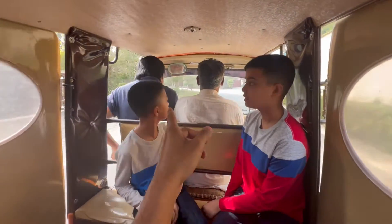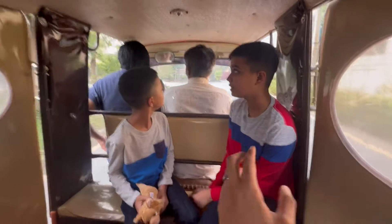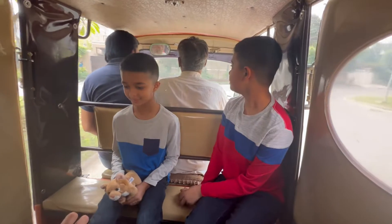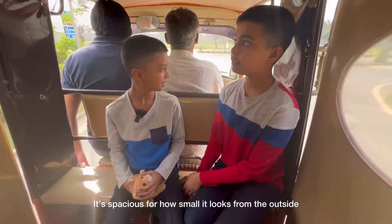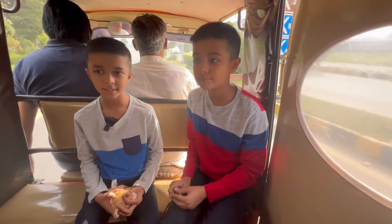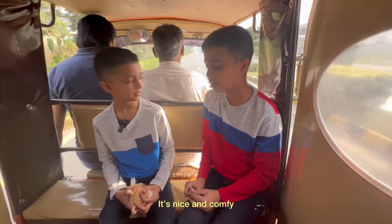Notice Brother Ali is sitting in the front with the driver. Kazenisa, what do you think about the rickshaw? Very nice. It's spacious for how small it looks on the outside. It's really spacious. It's nice and comfy.